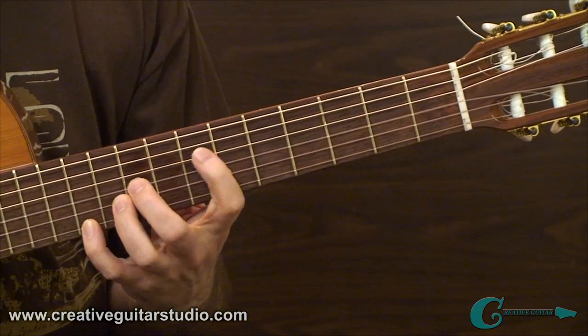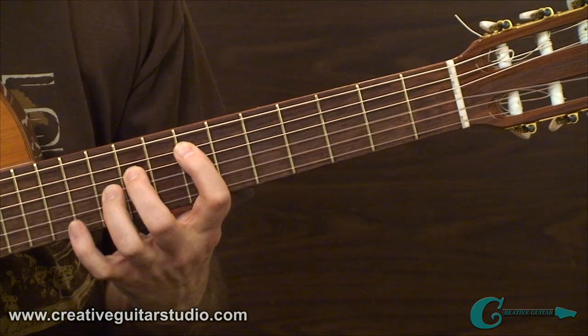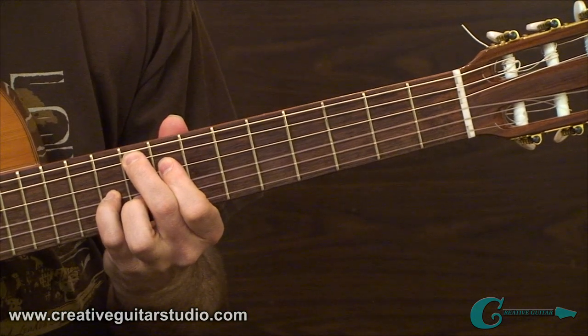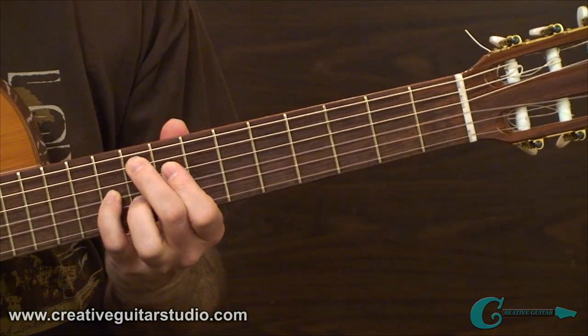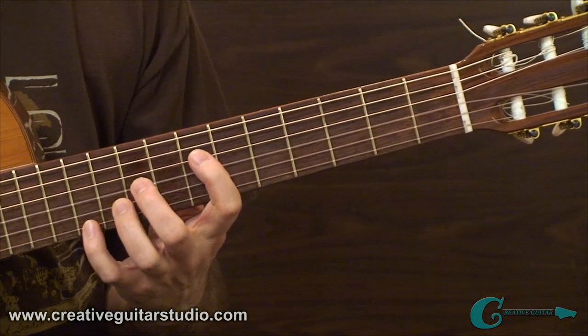These aren't super easy, so you're going to have to do them several times before you start feeling comfortable. Work with a metronome so there's a steady pace — you may need to go slower than I'm demonstrating. Just slow it all down and have a nice, steady beat.